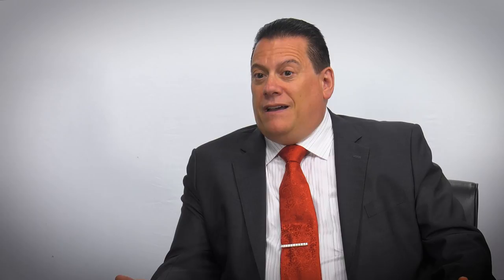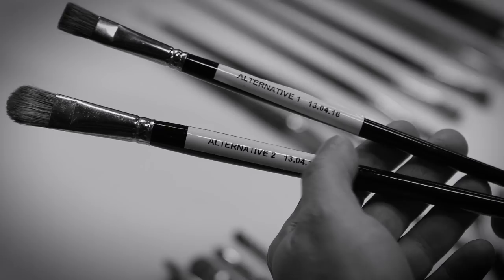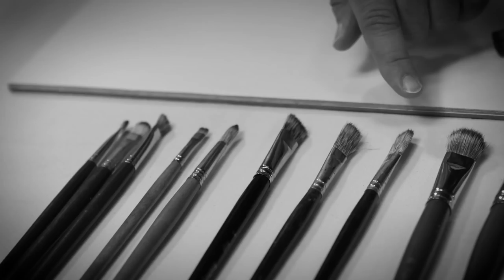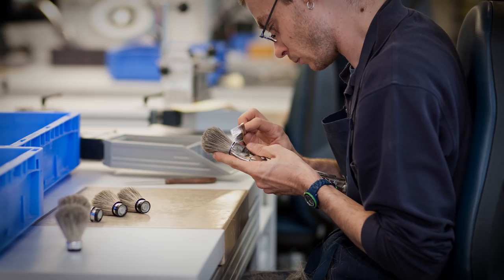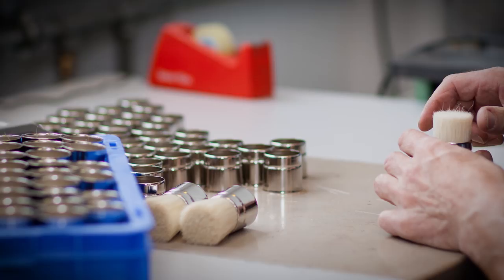We're very proud of this brush. There was a lot of back and forth — many different times we've had samples sent to us that we've tested, going back and forth between the United States here in Raleigh, North Carolina, and in Germany with our brush maker, who is an experienced brush maker that's been in business for a long time. The company's been in business for over a hundred years, and the brush makers involved have been there a very long time. The owner of the company is a brush maker himself, and his father was a brush maker.